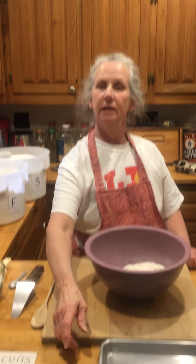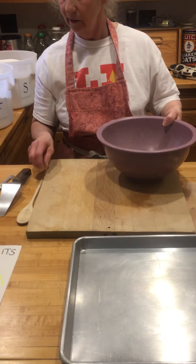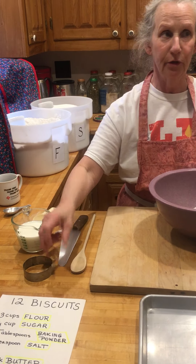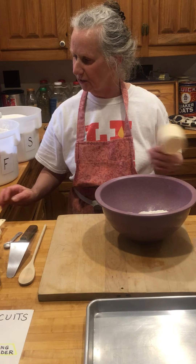As far as utensils go, you need a pan that goes in the oven, a cutting board, a wooden spoon, and a biscuit cutter. If you don't have one, you could use a glass, a clean cat food can — anything that's round that will cut through a very soft dough — and a couple of measuring cups and measuring spoons.